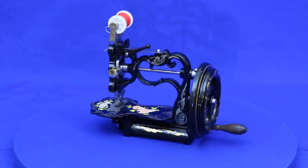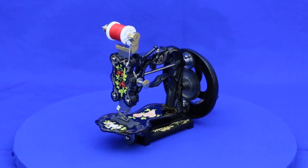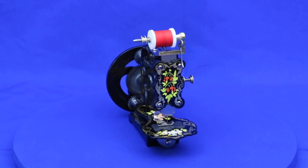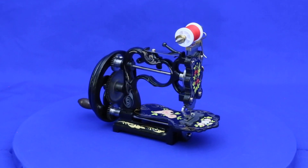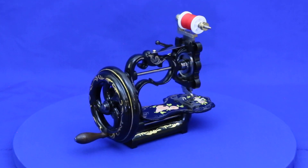From the late 1850s to the end of the 1860s, at least 10 companies in New England, mostly in Massachusetts, produced compact chain stitch sewing machines like this one, utilizing Charles Raymond's reciprocating hook system. They all featured open scroll work bodies of such similar design that, with a few exceptions, it's difficult to determine who made a particular machine.